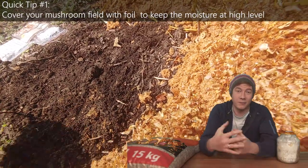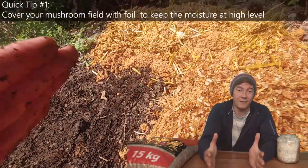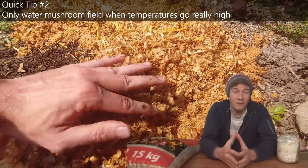The best time to start growing mushrooms in your garden is actually spring or summertime, so the mushroom has enough time to grow and you get your first yields in autumn.